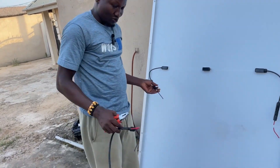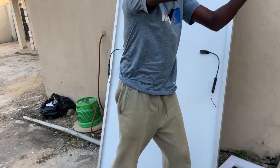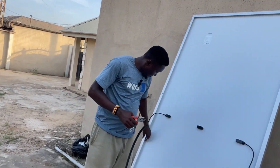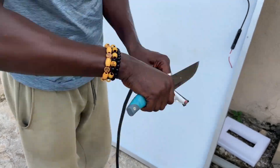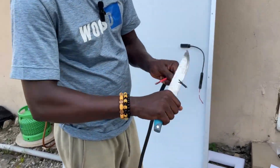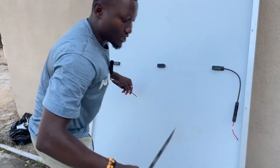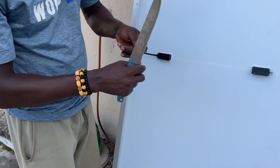Now I will extend the cable. As I said, this is a 6mm cable. Black goes to black, red goes to red. For the black, I will do this side too. If you decide to do it yourself, make sure you do a neat job.